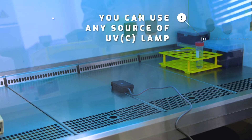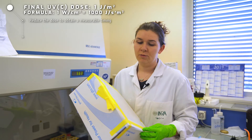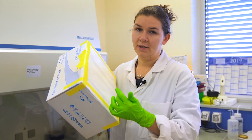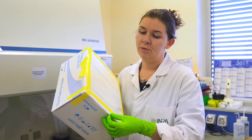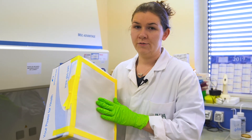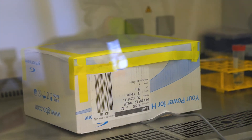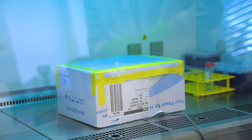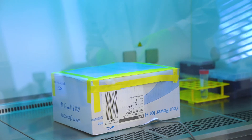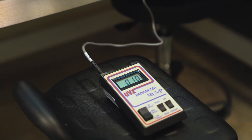You can see it's way too high if you want to reach 1 joule per square meter. In order to reduce the UV exposure, you can use some kind of gauze. You have to estimate how many layers you need to reduce your exposure. In this case, I am using 4 layers on top of each other to reduce the UV exposure to a measurable timing. Put it on top of the measuring instrument, and now you can see that we were actually able to reduce the exposure to about 10 microwatts per square meter.